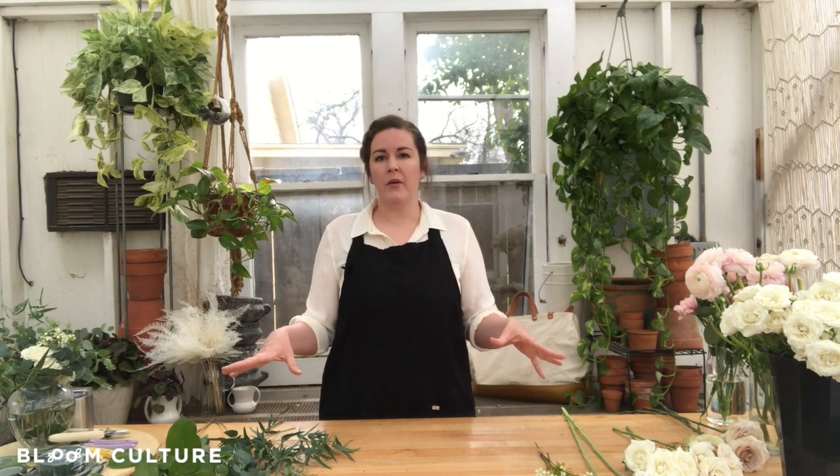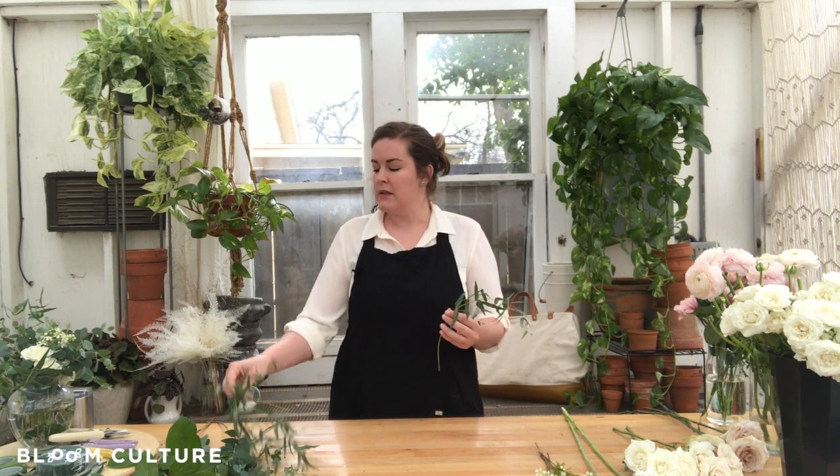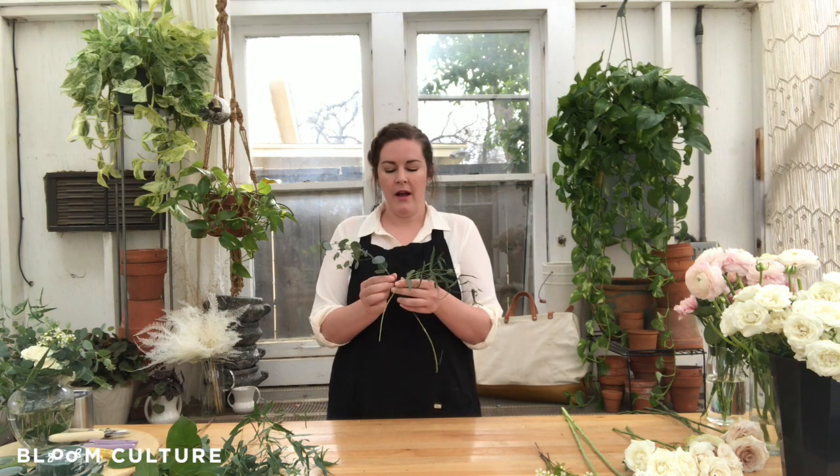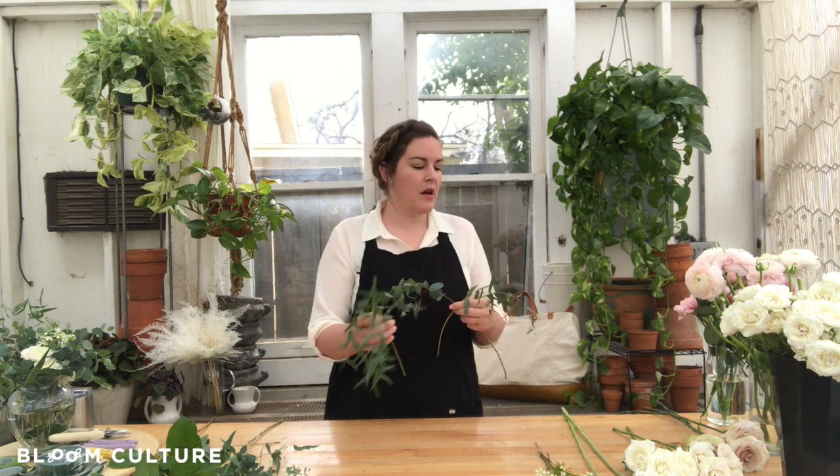For the bridesmaids bouquet, I've already pulled all the flowers I'm going to need. I've selected a few pieces of greenery and stripped off the excess leaves so that the stems are clean — it just makes everything easier and run smoothly. Similar to the bride's bouquet, I start with greenery. I suggest just making a simple X with your greenery, and then we'll start to layer in all the other greenery components and flowers.